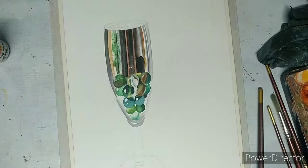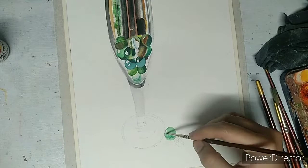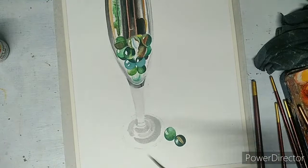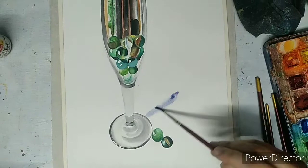The bottom part of the wine glass will be painted using only gray and black color, leaving the white part as it is, which is the reflection. Painting the shadow using violet and black color.